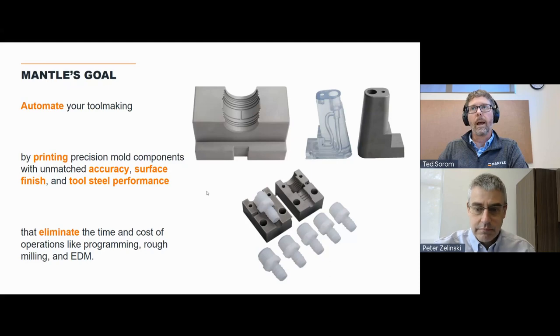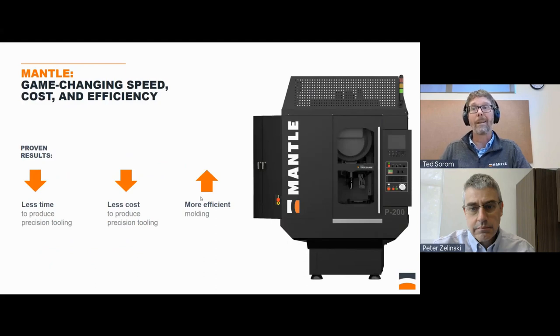We're a bit different than other companies in metal printing, where they try to do everything with different customers or different materials across a lot of different segments. We decided very early on that we needed to really deliver a solution for our customers — not a technology that they needed a team of PhDs to figure out. We really honed in on the tooling space, delivering real speed — dramatically faster, up to 70% less time to make these types of tools — with a 50% reduction in cost.